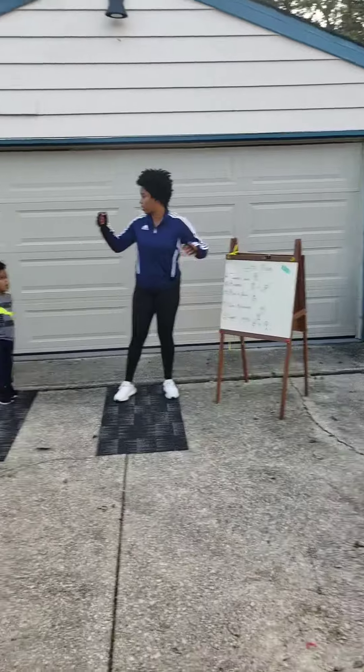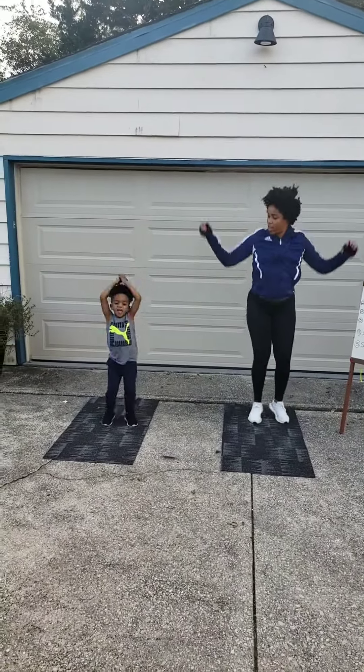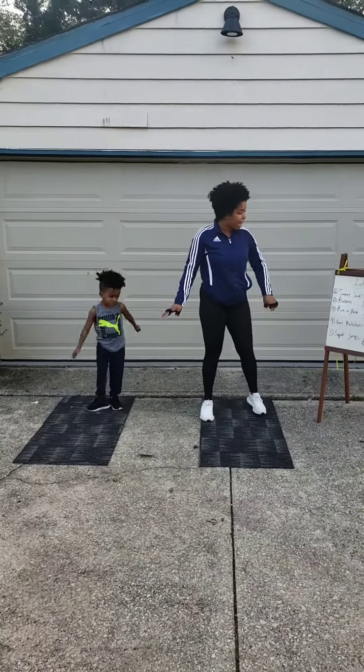Let's do five jumping jacks. Come on, count with me. One, two, three, four, five. Good. Now, what's next?